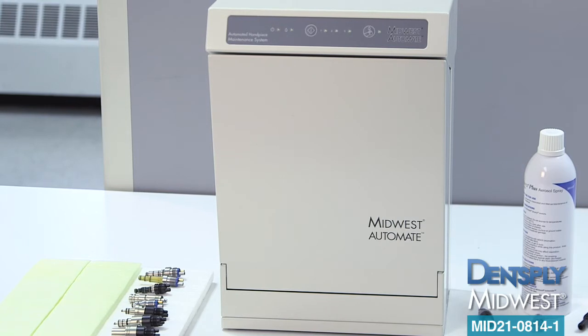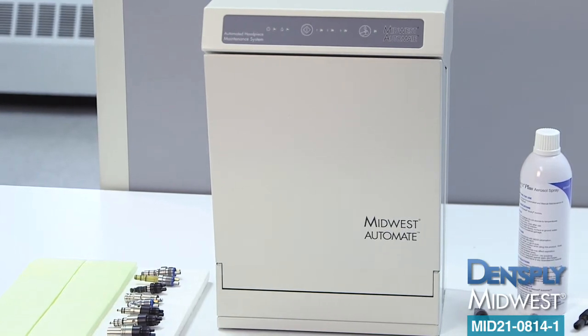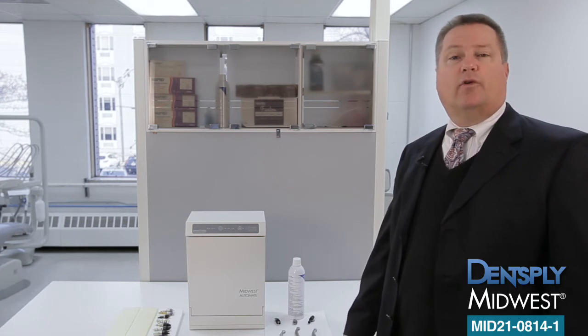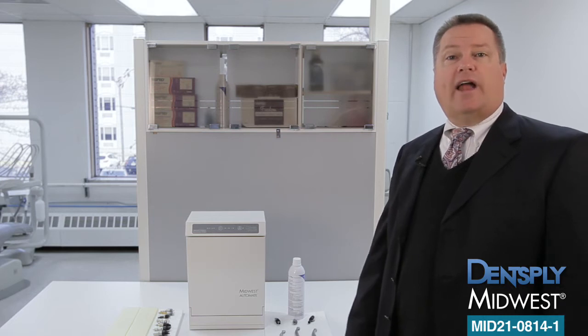Today, I'm excited to share with you the Midwest Automate, an automated handpiece maintenance system that consistently and efficiently maintains your handpieces, delivering the proper amount of cleaner, lubricant and purge time, and improving practice efficiency while saving time and money.